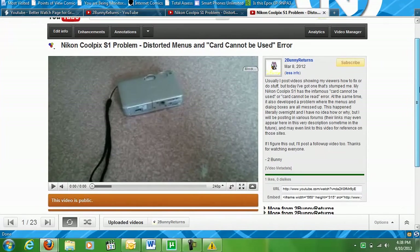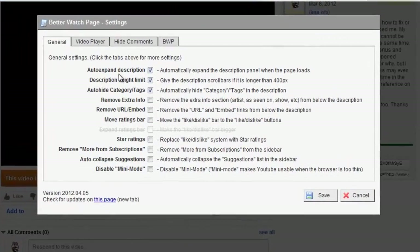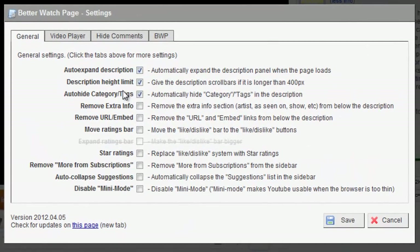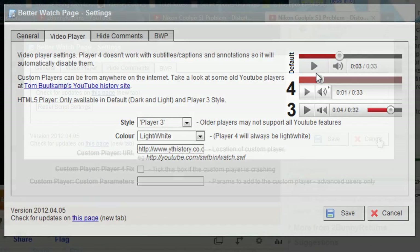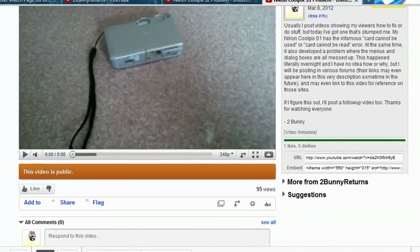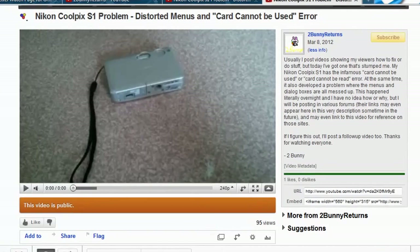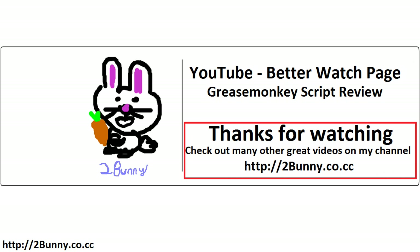Other than that, it works amazing. You can customize it quite a lot — there are a lot of settings, from expanding the description to what my favorite part of the script is: being able to change the player. They do update it quite frequently, so if something doesn't look right, you sometimes need to go back to the download page and check if it's been updated lately.